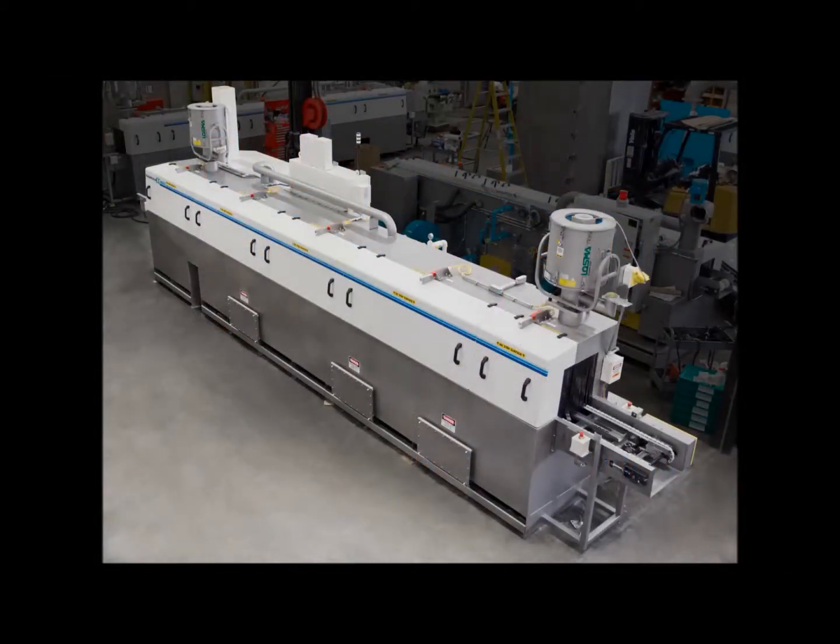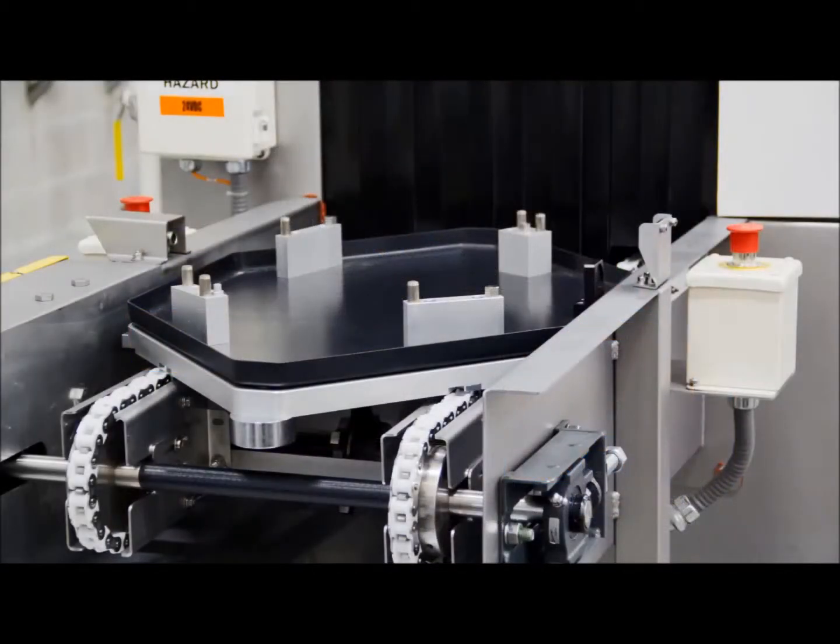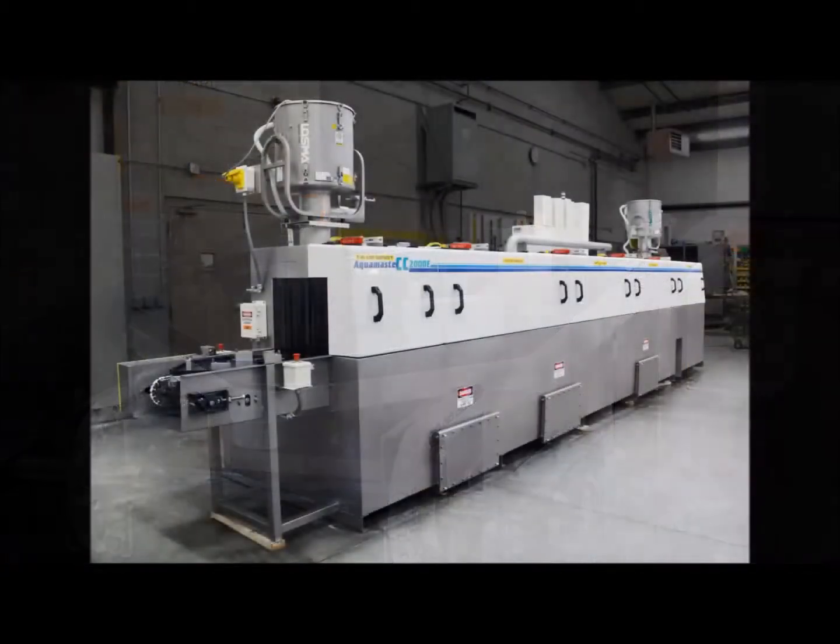The Aquamaster CC conveyorized dual-chain cleaning systems are designed for cleaning part transfer pallets and parts placed on a pallet in an in-line configuration.